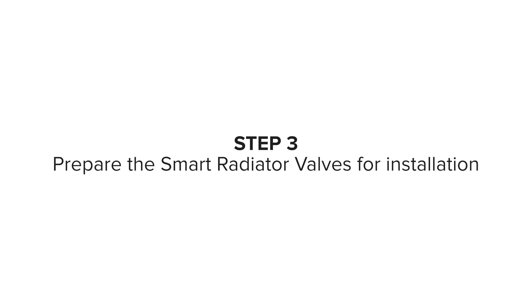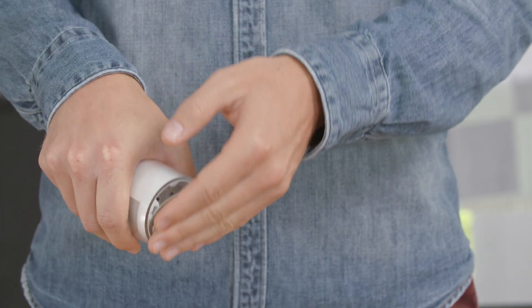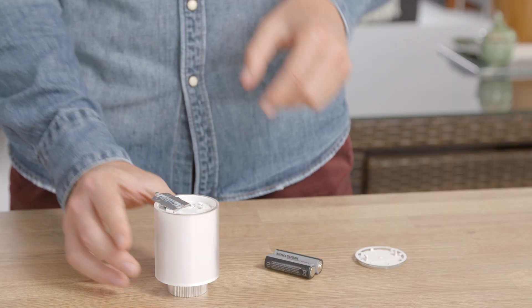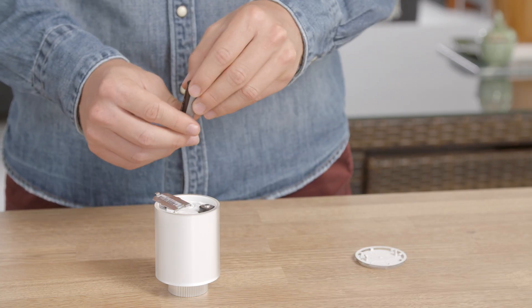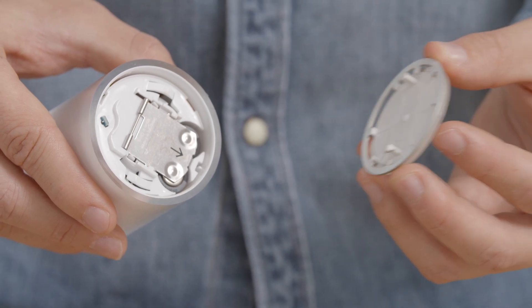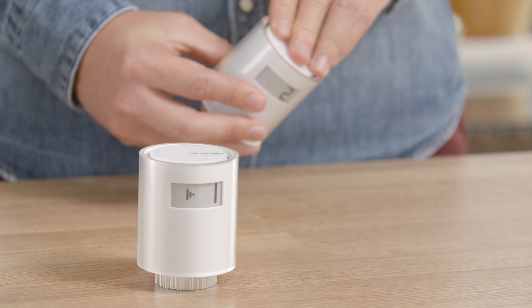Step 3: Prepare the Smart Radiator Valve for installation. To insert the batteries into the valves, open the valve by holding down the front panel and rotating anti-clockwise. Pull back and then lift up the metal cover. Insert the batteries ensuring the positive and negative ends correspond. Close and secure the metal cover by pushing the cover forward. Reinsert the front panel ensuring the hooks correspond, then turn clockwise to secure. Repeat for the second valve.